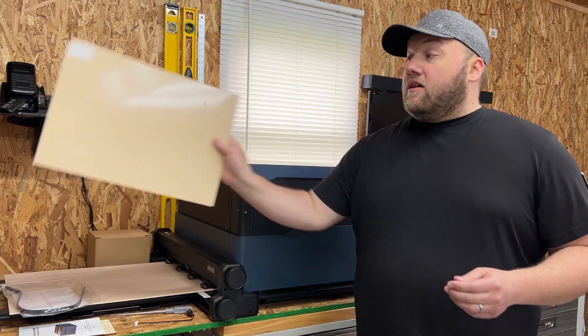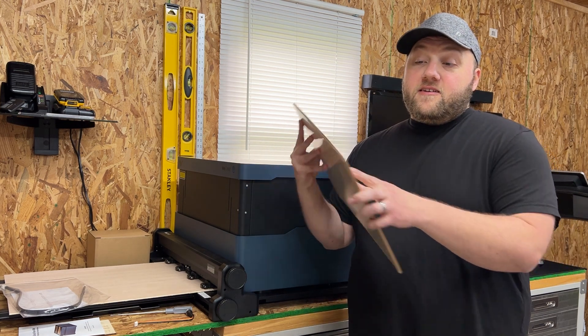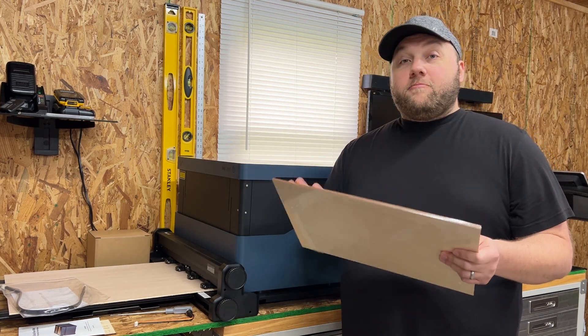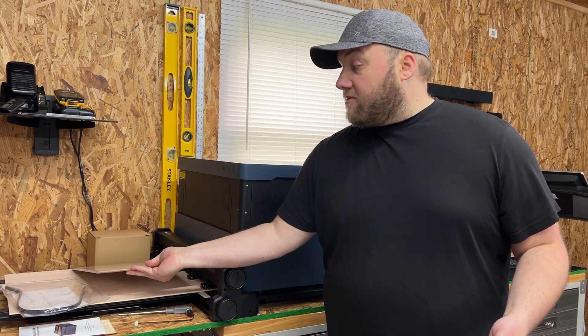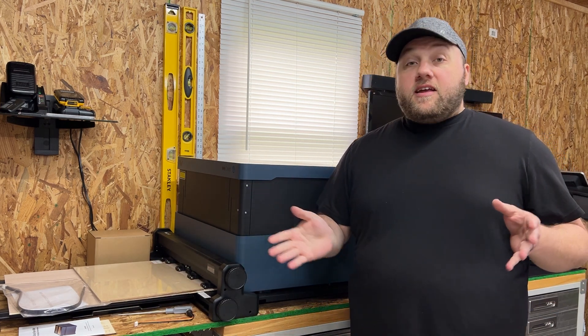Last but not least, the other difference is they sent a sheet of material that says 'for calibration use only.' This is for when you recalibrate your camera if it's out of alignment. Other than that, everything else was pretty much identical to what came with the machine.